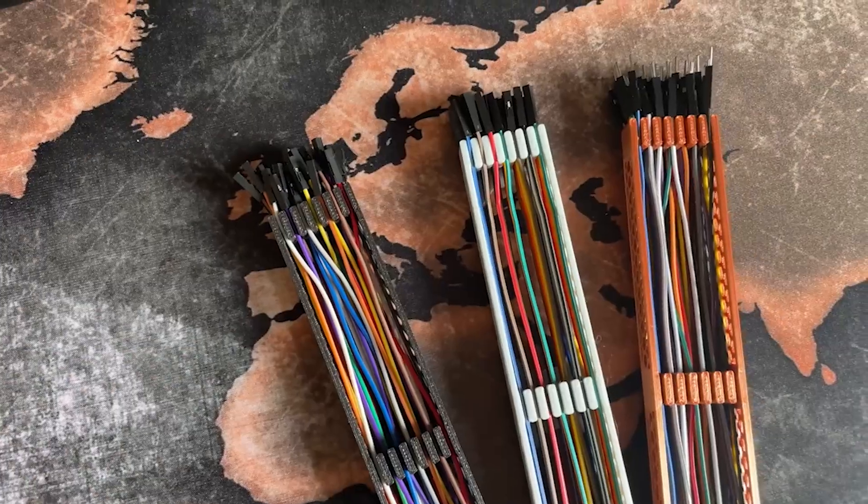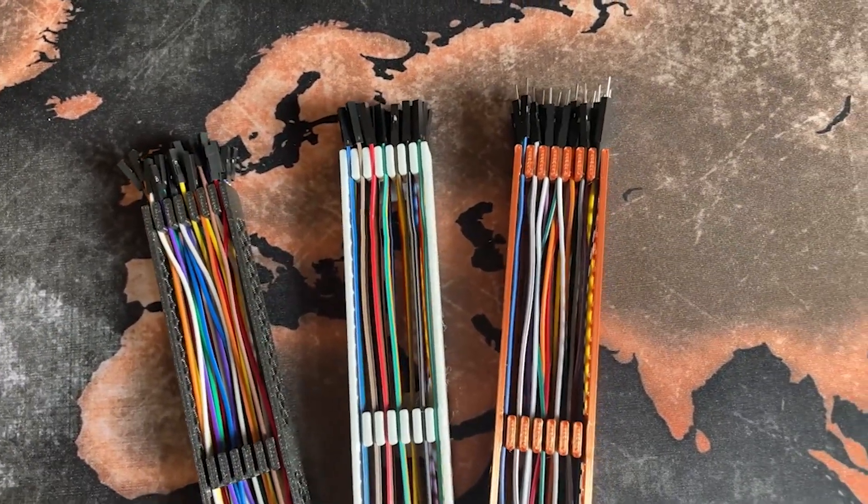All in all, I'm happy with the way these turned out. I hope you guys enjoyed this video. If you did, please consider liking, subscribing, and leaving a comment down below as it really helps the channel grow. Thanks for tuning in and I'll see you next time.